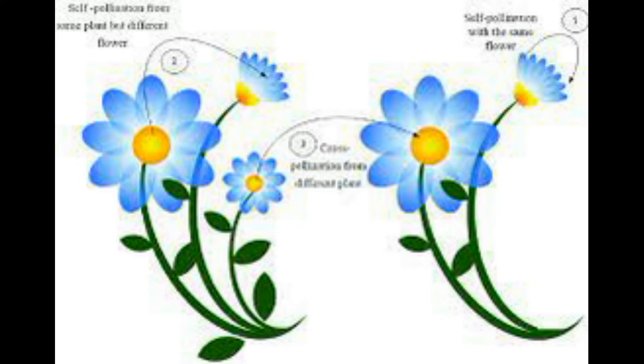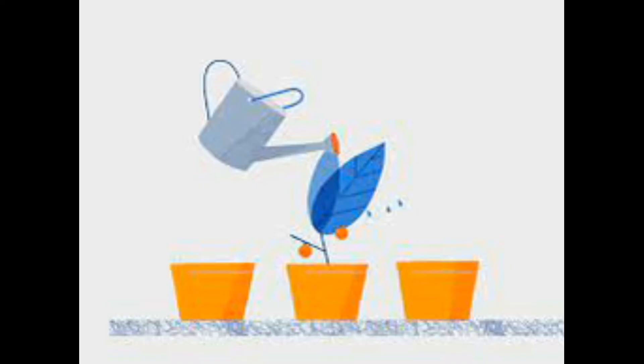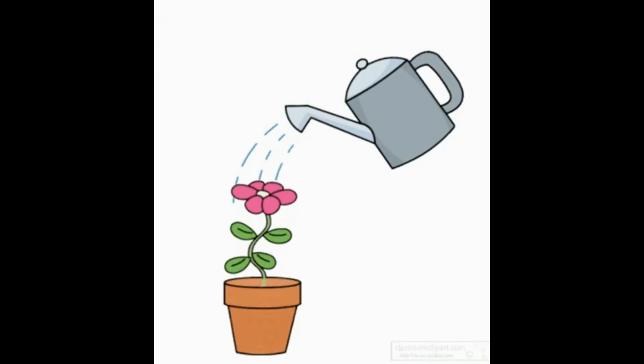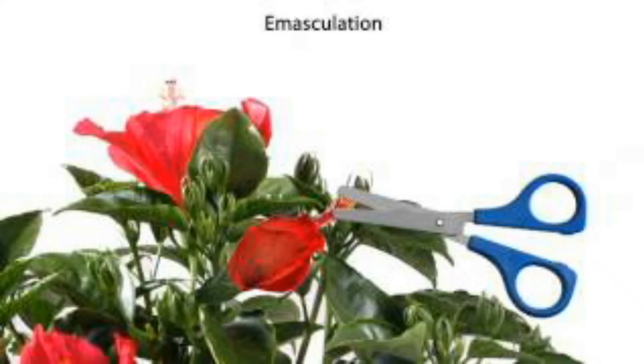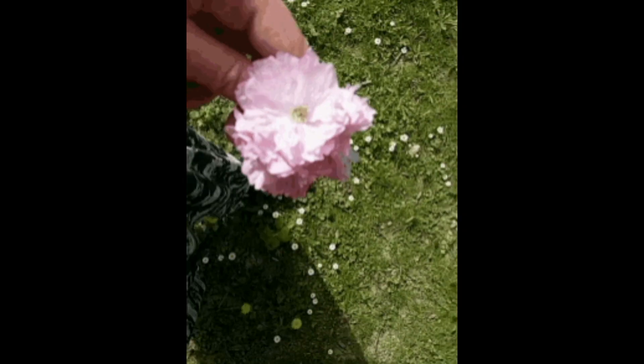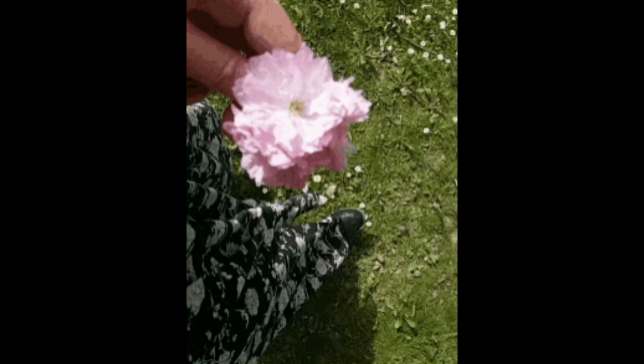This is done to prevent contamination of the stigma with unwanted pollen. Pollen grains from anthers of the male parent are dusted on the stigma of the female parent when the stigma attains receptivity, and then it is rebagged. Fruits are then allowed to develop. If the female parent produces unisexual flowers, there is no need for emasculation. This is the process of artificial hybridization. Thank you.